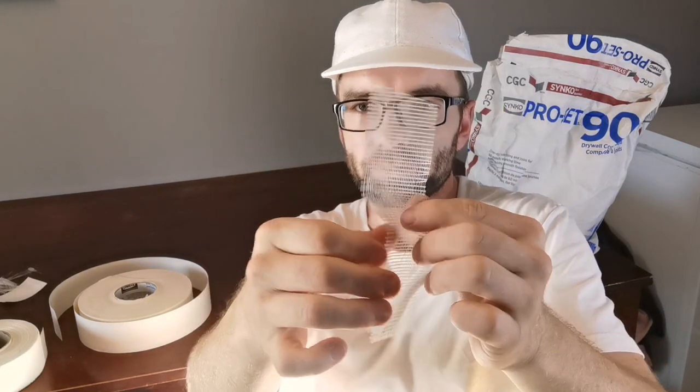So that's my take — the reason fiber tape cracks is simply because it has absolutely no rigidity whatsoever; it'll just warp and bend. I've been doing this for 19 years and I've seen it over and over again that fiber tape produces cracks while paper tape doesn't. If you found this video helpful in clearing up the issue between the two types of tape, hit the like button and consider subscribing. Thanks for watching.